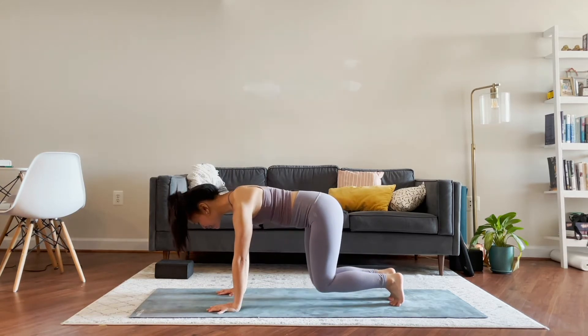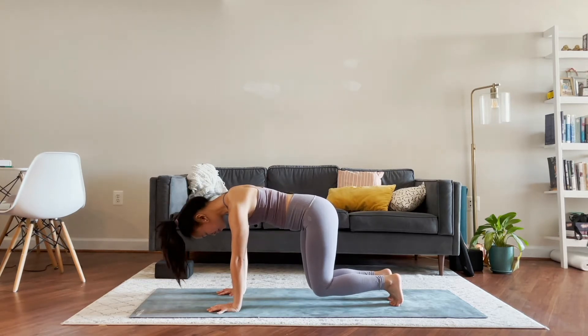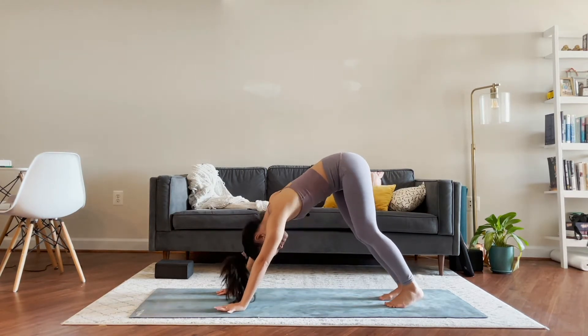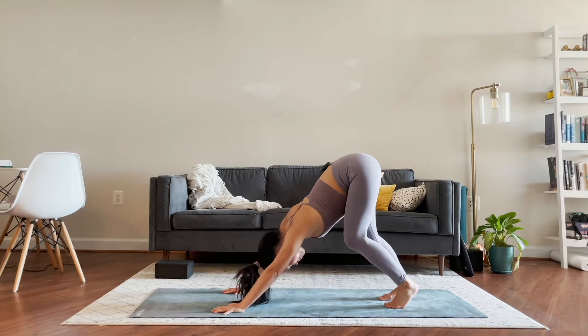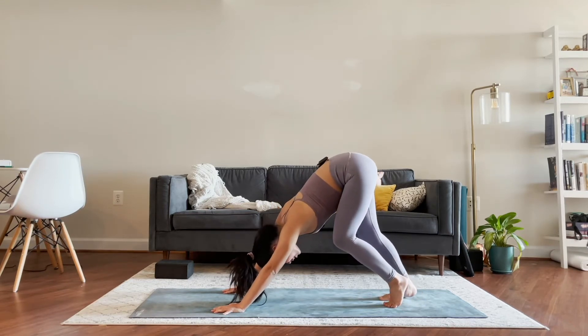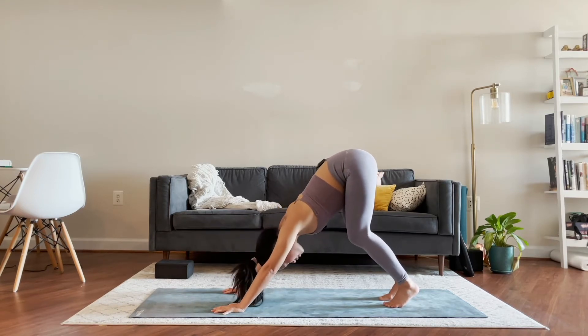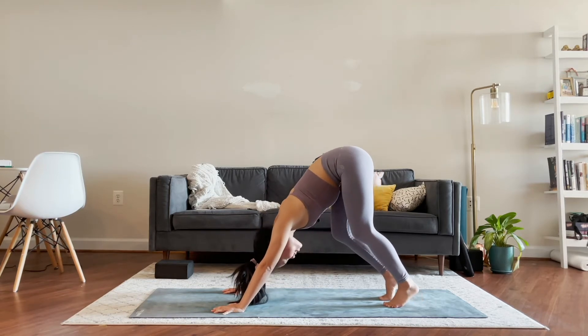Tuck the toes under, hover the knees off the mat. Once again we're here, pressing the ground away from you, rounding out through the shoulder blades. We stay and hold for five, four, three, two, and one. Press the hips back to downward facing dog. Hopefully right away we're already feeling nice and connected to our core, really firing up that belly.